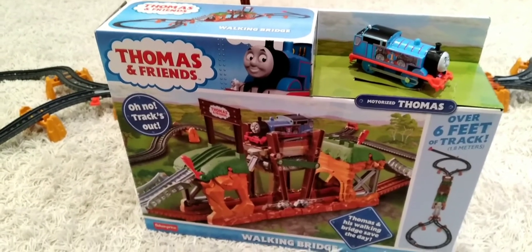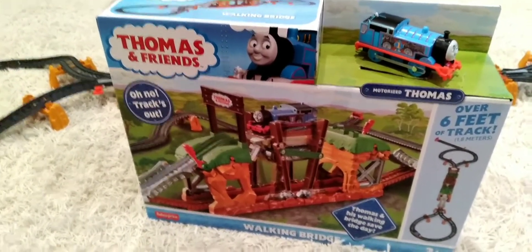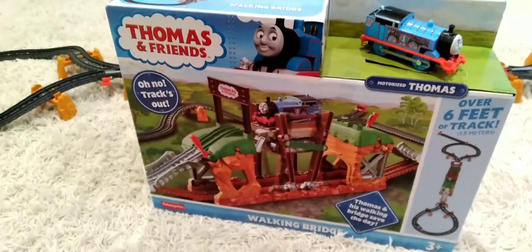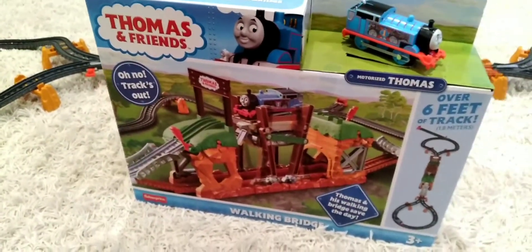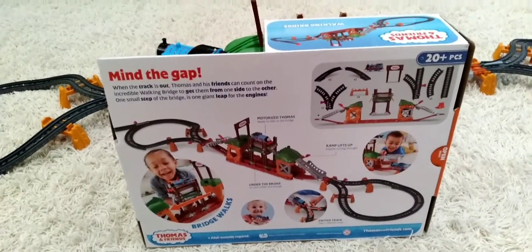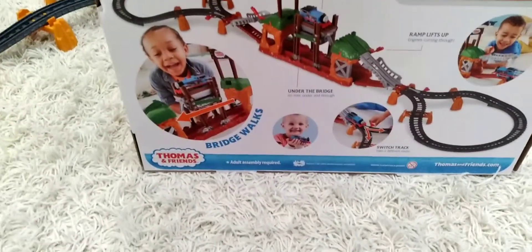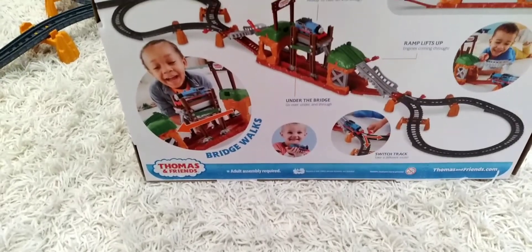Here is the box that it comes in. It has over 6 feet of track — wow, that's a lot! It's also ages three and up. Here's the back of the box: over 20 pieces, and adult assembly is required, so make sure to ask an adult for help.